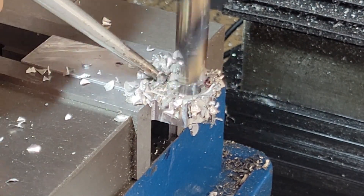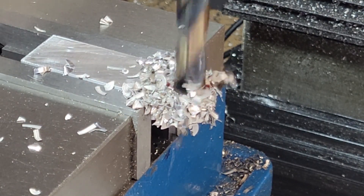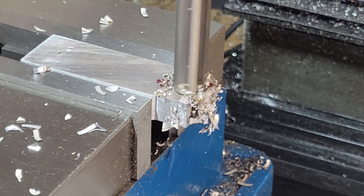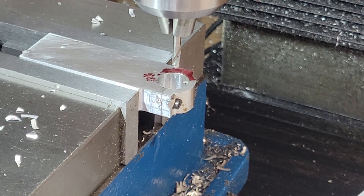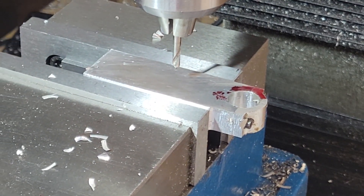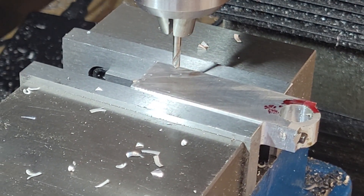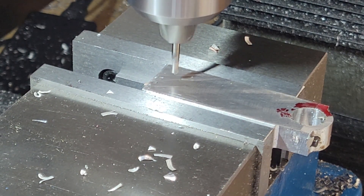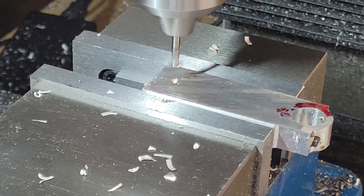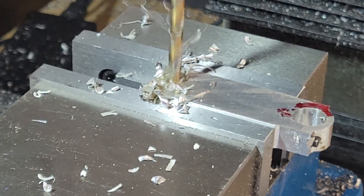I use a couple of drill sizes stepping up to the large hole. I drill it just under a half inch and then use the reamer to bring it to the final .501 dimension. Then spot drill, drill, and ream to .251 inches.